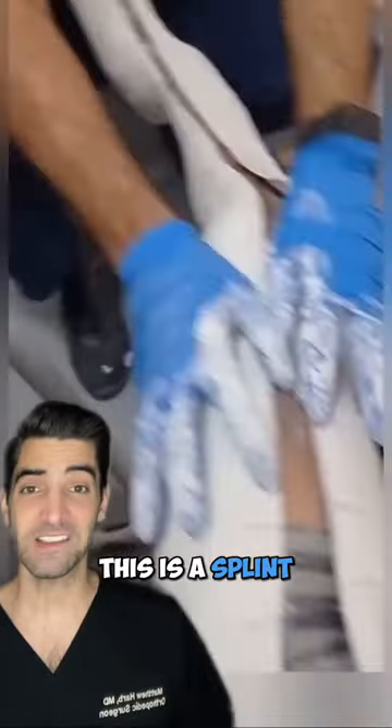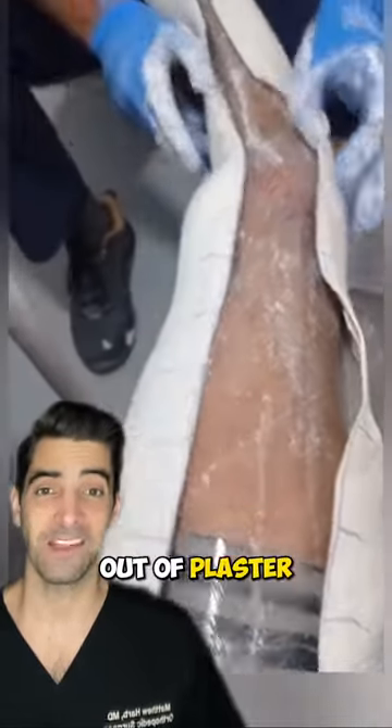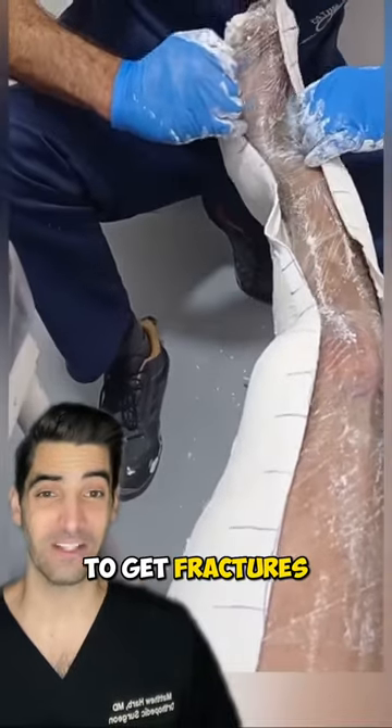Have you seen this before? This is a splint. Splints are made out of plaster. Most of the time we're using them to get fractures to heal.